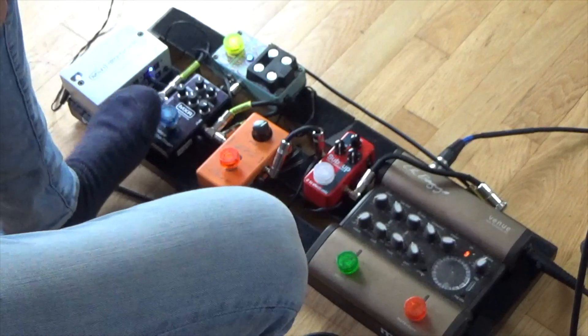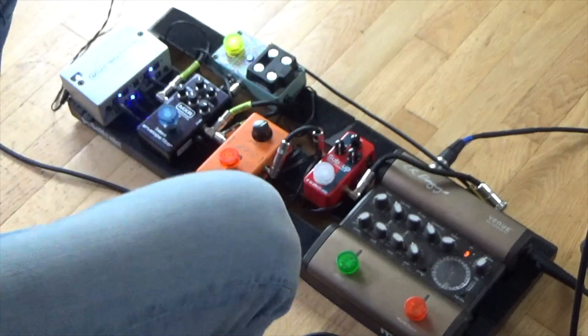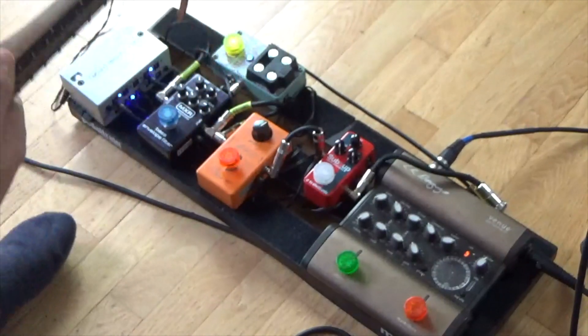The next pedal I like to use is the envelope filter. I like it because it adds a funk element, and I like Jerry Garcia and the Grateful Dead a lot. I found that the bass envelope filter by MXR has been the one I've been able to adjust the best for the mandolin — specifically with the Q knob right there. That basically adjusts the scope of the envelope that's happening. I like to turn it down where the highs aren't so present, so the mandolin isn't sounding very shrill.